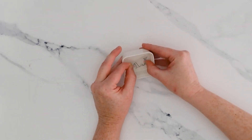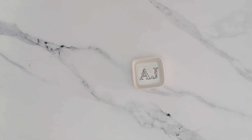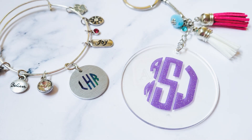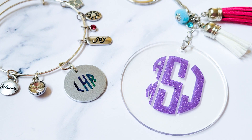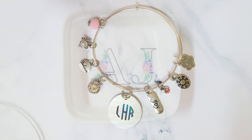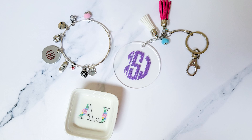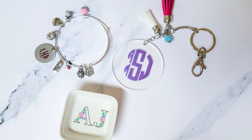And isn't that monogram just so colorful and cheerful, and printing it is so much easier than cutting a vinyl decal that small? If you like the monogram designs and fonts we used for these projects, you'll find them at SoFonsi in the Monogram and Mandalas Bundle. There's a link in the video description, as well as a link to the SoFonsi blog for more information about formatting monograms.